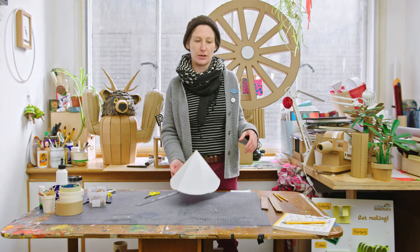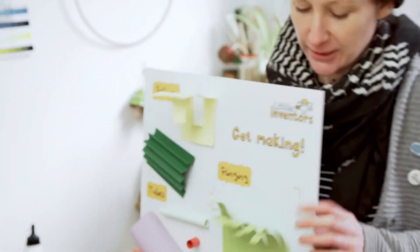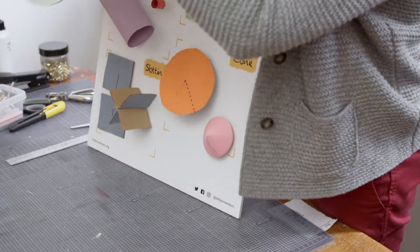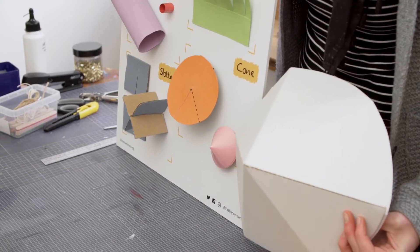With cereal boxes you get a much smoother curve, so I can show you. On this board, this cone here is made with paper — you can see it's all nice and smooth — and this one is covered in angles. So you can use them for different things; both are quite nice.